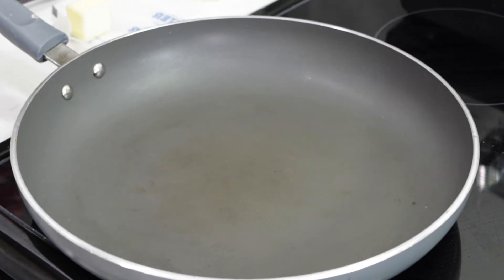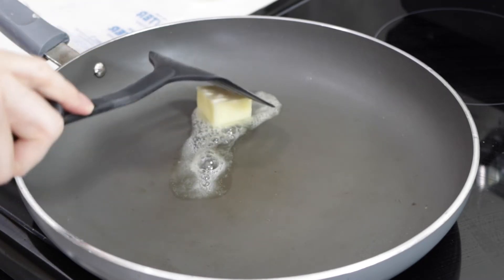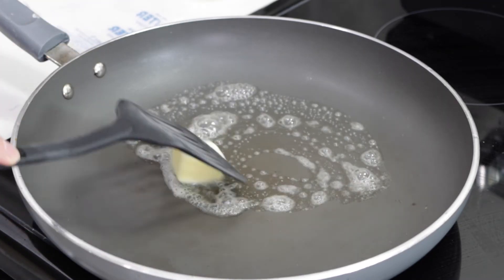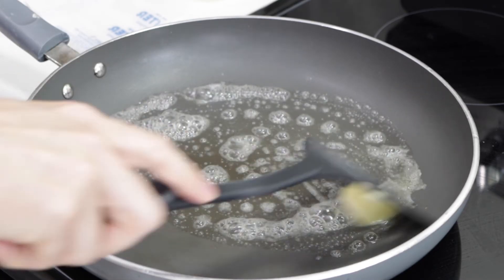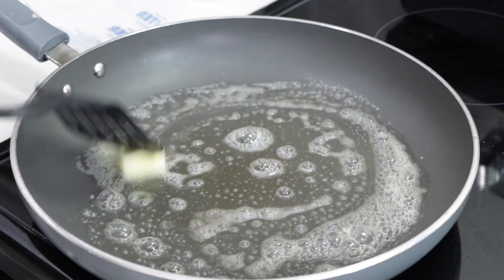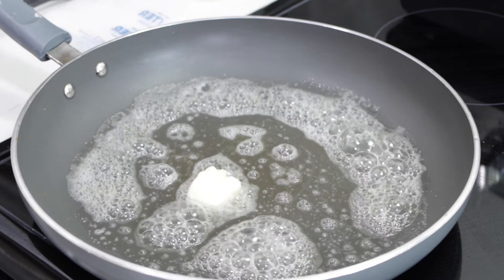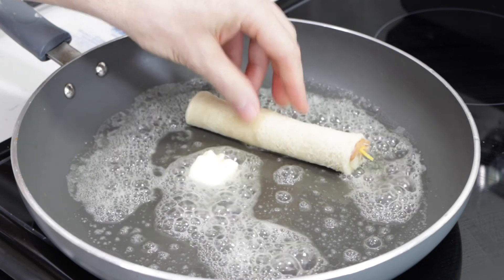Let's head over to the stovetop. Here we are at the stovetop — I have the heat set to right between medium-low and medium, so around 325°F if you're doing this on a griddle. I'm going to take a knob of butter and put that on there and move it all around. One of the things I love about grilled cheese is the butter on the outside. Some people also use mayonnaise instead of butter, but I love butter. We'll just put a rollup in there.